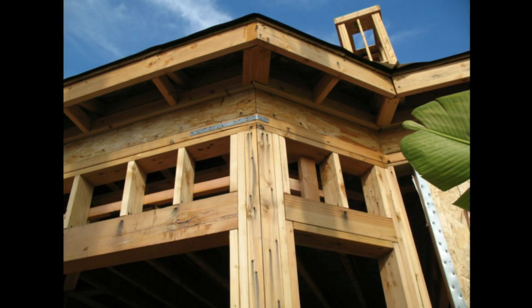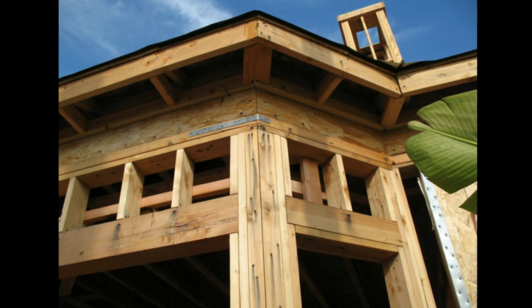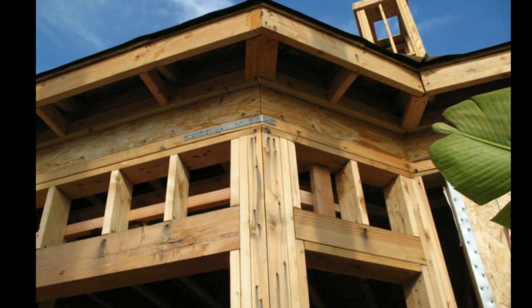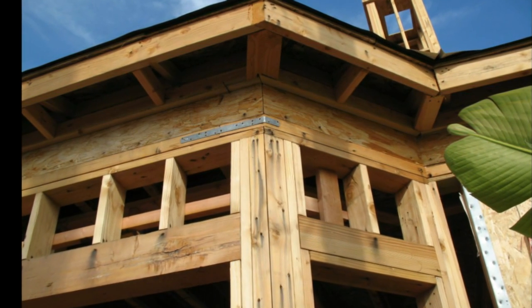Here's a good example of a top plate strap. If you notice, the top plate is a 3x6, not a regular 2x6.